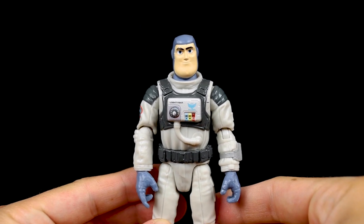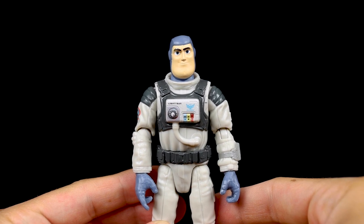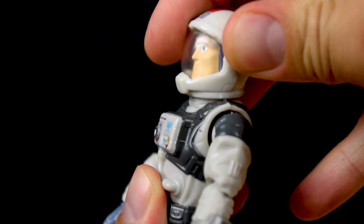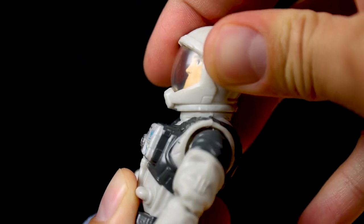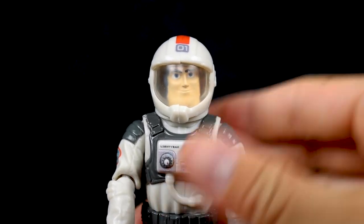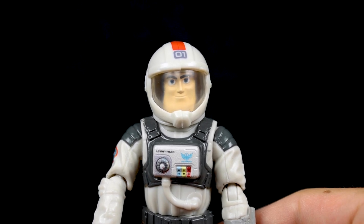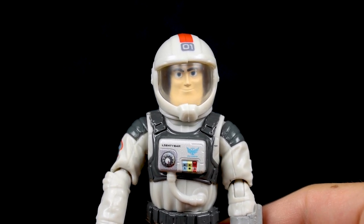I'm going to need a figure to demonstrate the last features, so I chose the mainline XL-01 Buzz figure, which made the most sense in the context of the film. I also want to take this opportunity to correct an error from my Lightyear mainline figure review — I had said that Buzz's helmet couldn't snap onto the figure securely, but it turns out I just didn't try hard enough. You can actually get it on just fine. It just takes putting it on at the right angle then pushing down. It's not as easy as with the crystal grade Buzz figures, but it does secure on nicely after all.